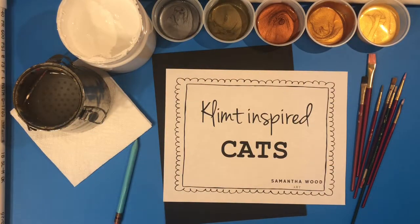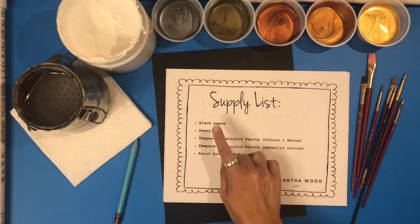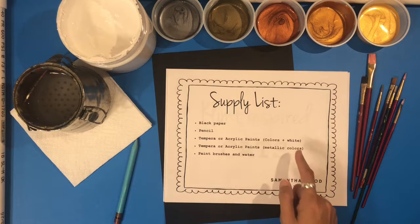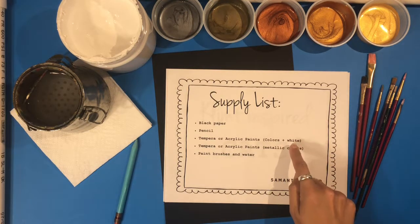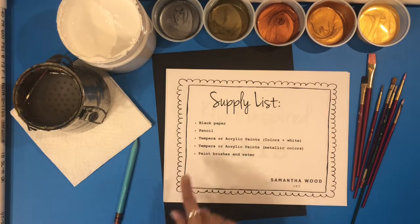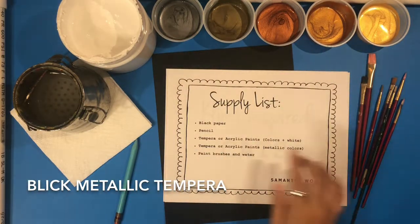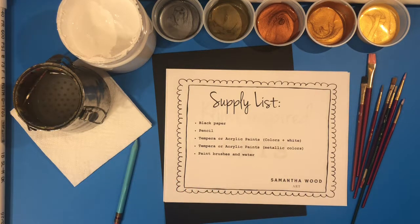For your Klimt-inspired cats, the supplies you will need are black paper, a pencil to draw the cat, tempera or acrylic paints including white for the beginning and colors for the second coat, metallic paints, paint brushes, and water.